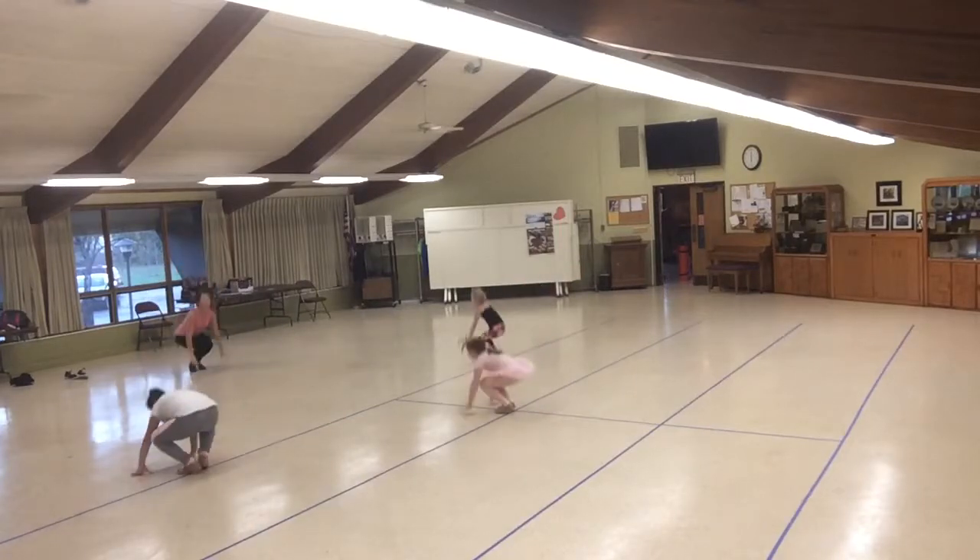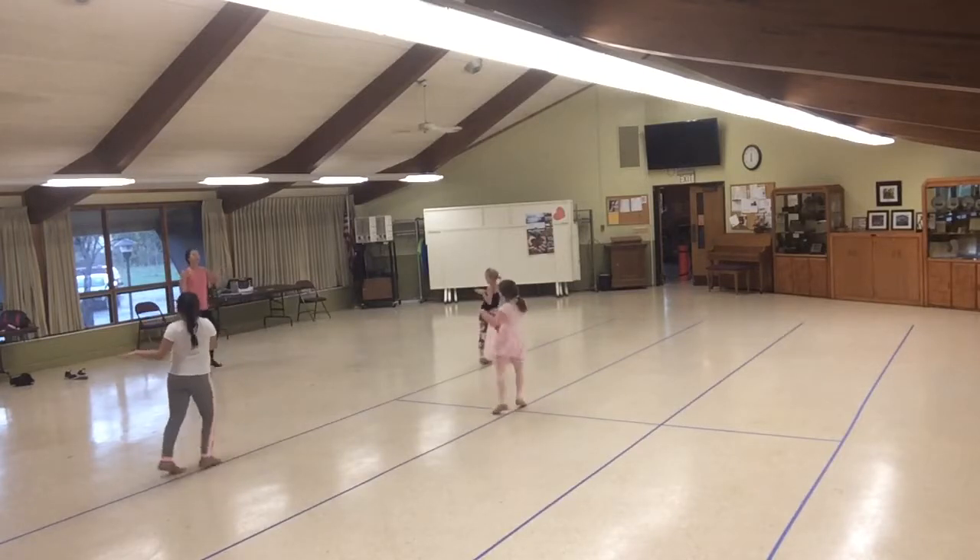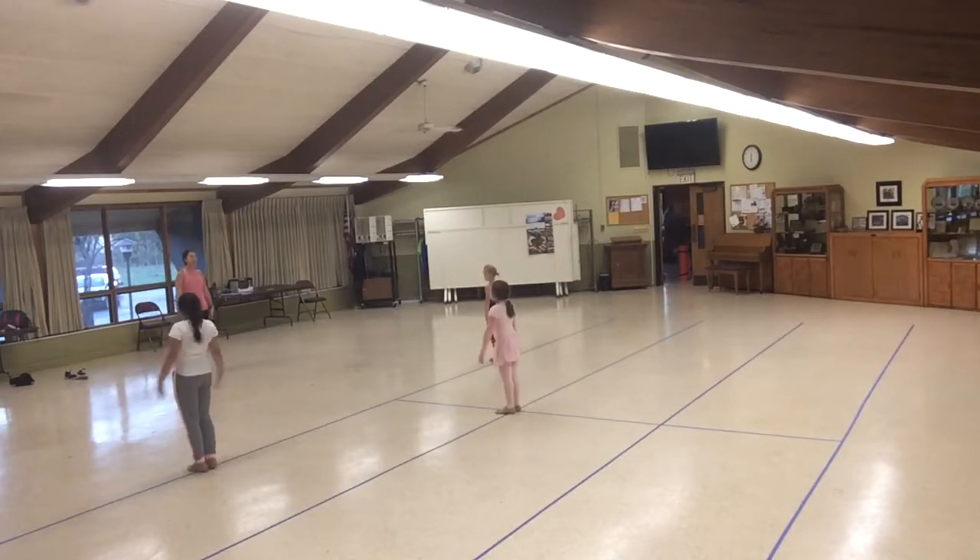1, 2, jump. 3, 4. Up. 5, 6, 7, 8. And with your twist. 1, 2, 3, 4. Up. 5, 6. Clean. 7, 8.